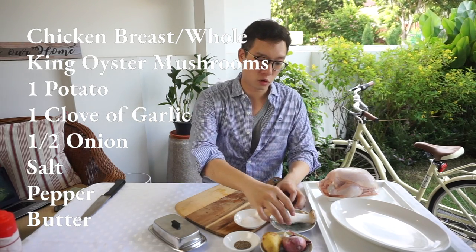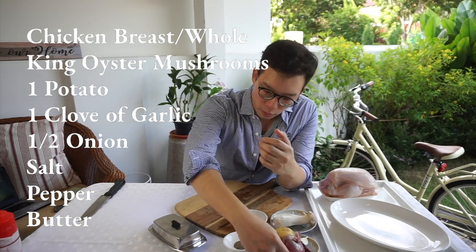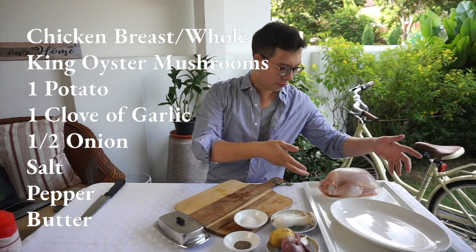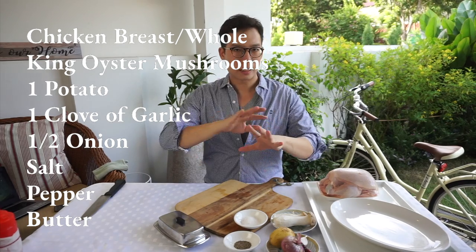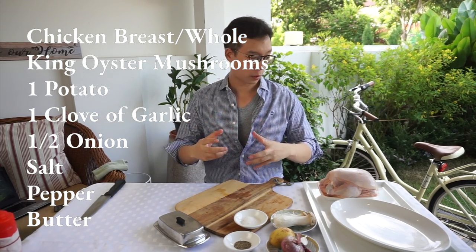I've got a bit of king oyster mushrooms, potatoes, garlic and onion, salt and pepper, and of course the house favourite — butter! I've got a whole chicken over here as well. I like to buy the whole chicken because they leave the skin on. I need that skin to protect the flesh of the chicken breast. Let's get down to it.